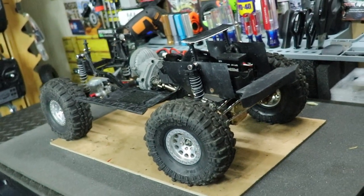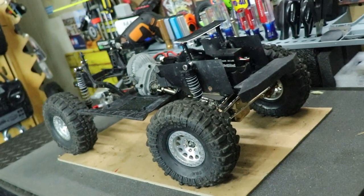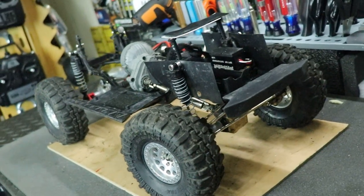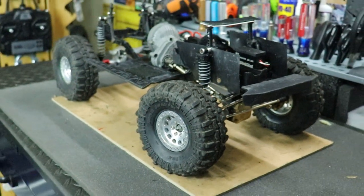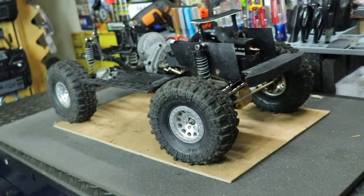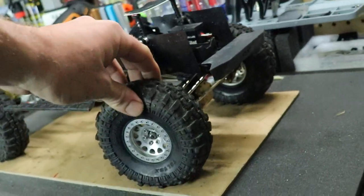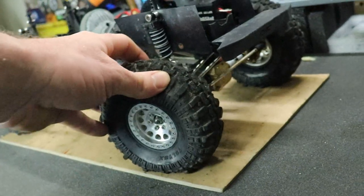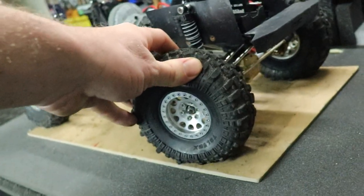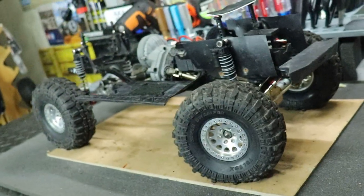I finally got the wheels and tires installed — the new foams are in and it's all mounted up. It took a little longer than expected because with beadlock rims you always run into that issue where the bead doesn't catch and you have to redo it. But overall I'm very satisfied. The tires feel nice, there's very little tire play, and I really like that.